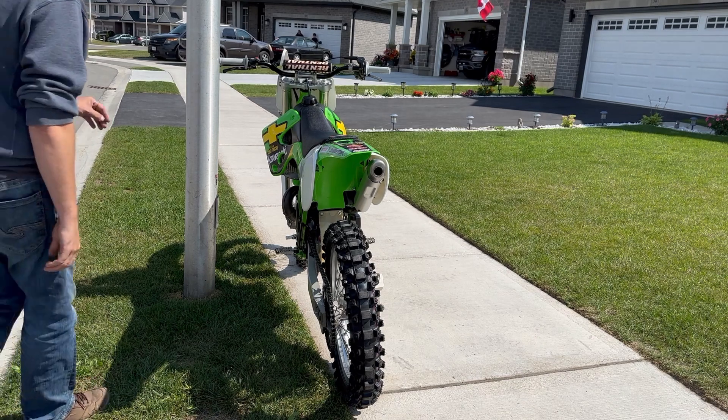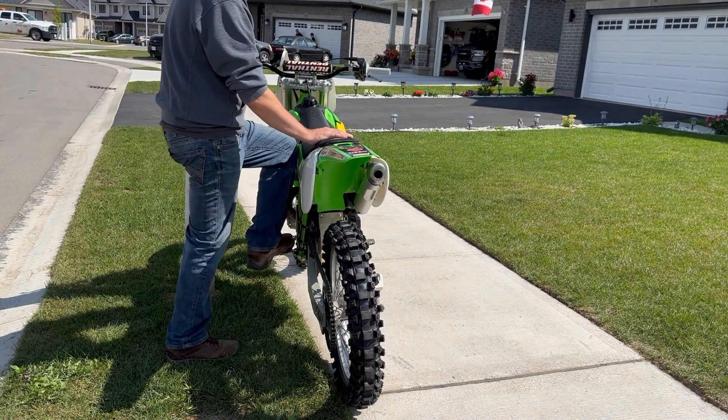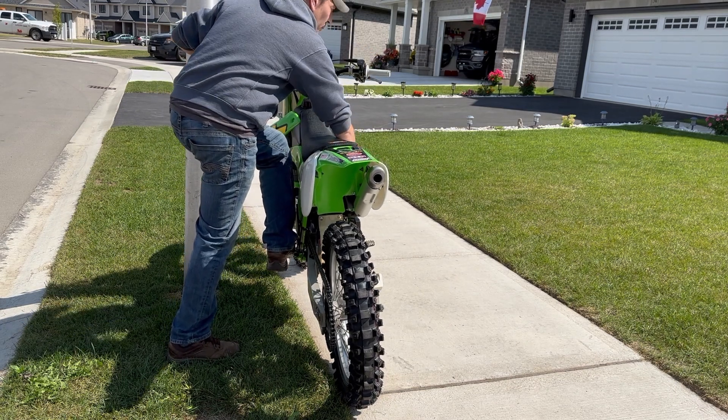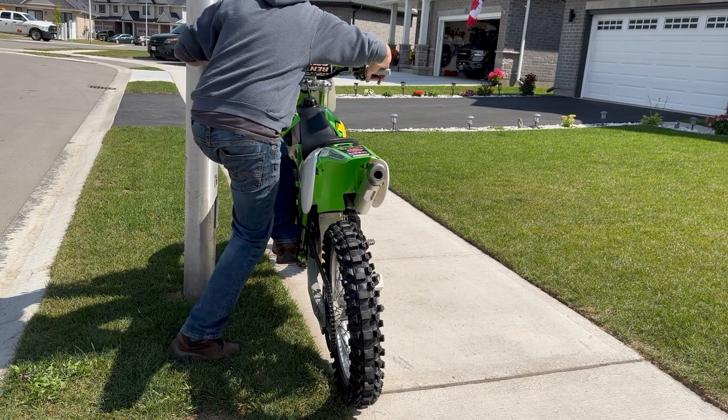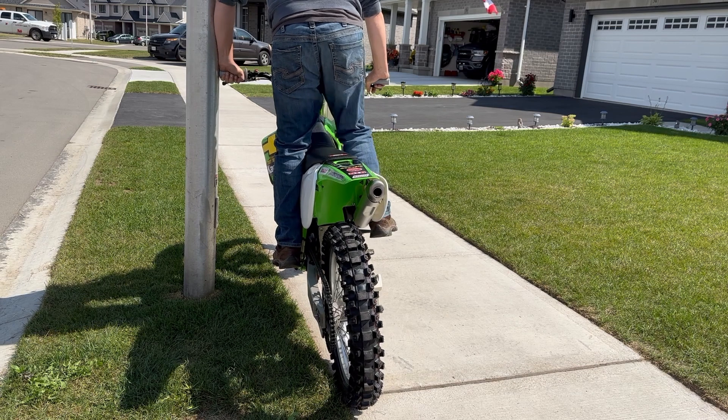We'll try and fire this bike up. Now it hasn't ran or been started — it's got to be two months, well before I built the last bike. Hopefully she fires up.